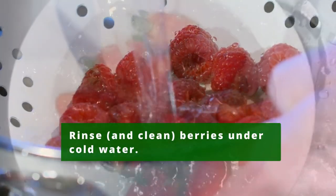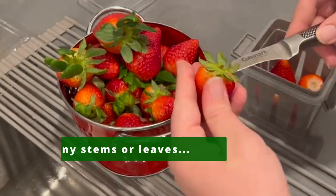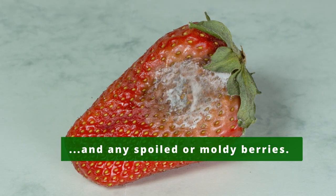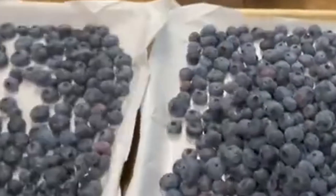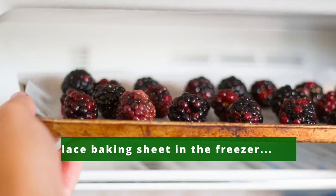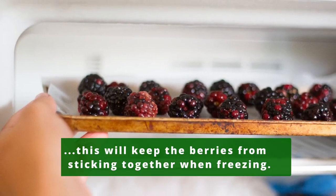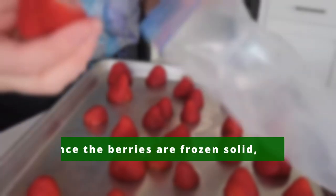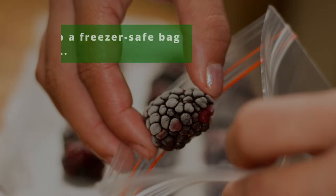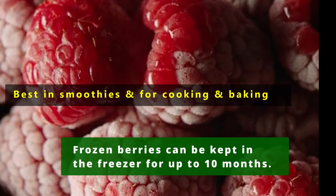Rinse the berries under cold water and gently pat them dry with a cloth or paper towel. Remove any stems or leaves and any spoiled or moldy berries. Spread the berries out on a baking sheet lined with parchment paper and place the baking sheet in the freezer — this will keep the berries from sticking together when freezing. Once the berries are frozen solid, put them into a freezer-safe bag or container and place the berries back into the freezer. Frozen berries can be kept in the freezer for up to 10 months.